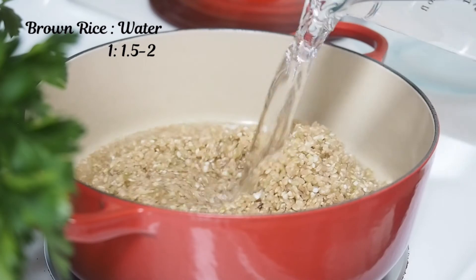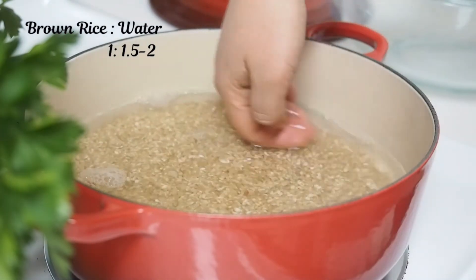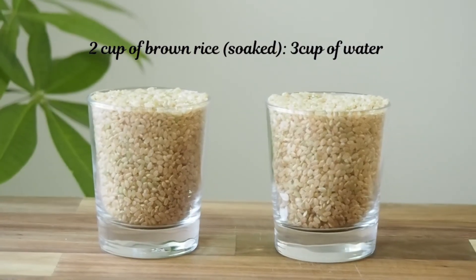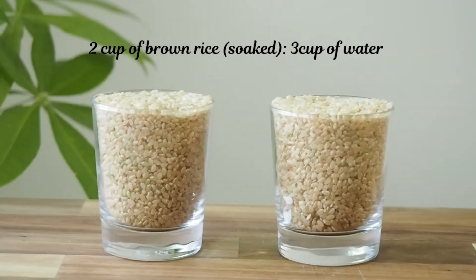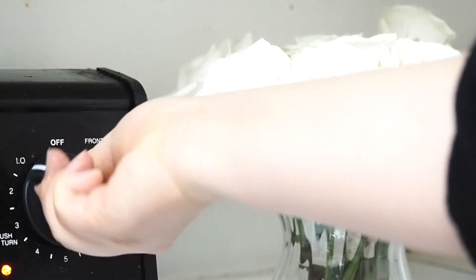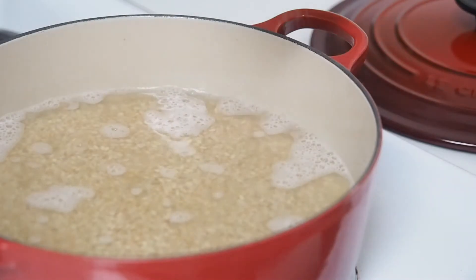The rice-to-water ratio is 1-to-1.5 or 1-to-2. Again, if I soak the rice overnight I use the lower ratio, and otherwise I use the higher one. So today I use 2 cups of soaked rice, which calls for a 1-to-1.5 ratio — 1.5 times 2 cups equals 3 cups of water. Cook over medium heat and bring to a boil, then add a pinch of salt.